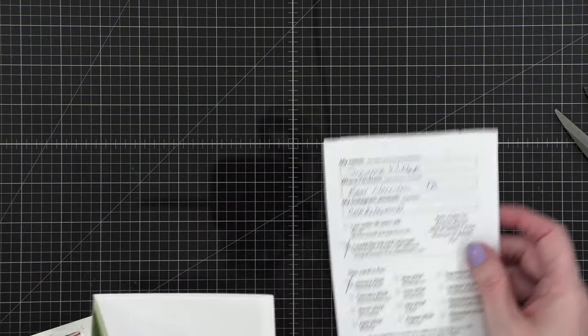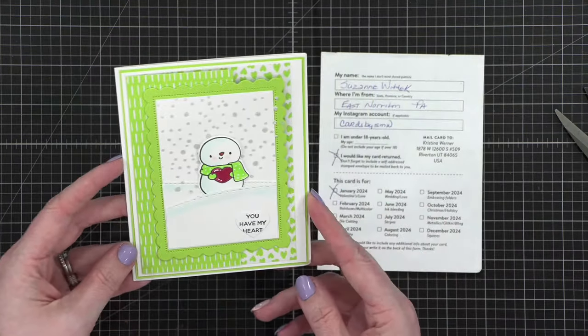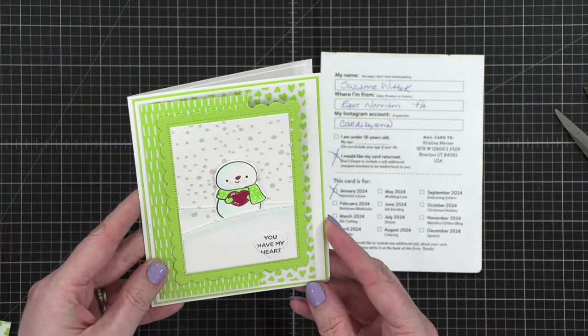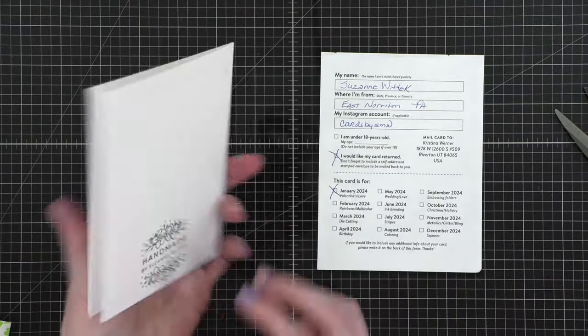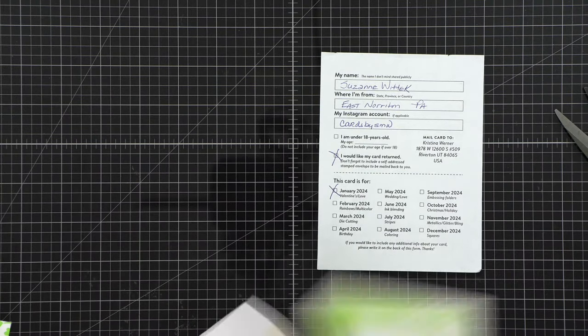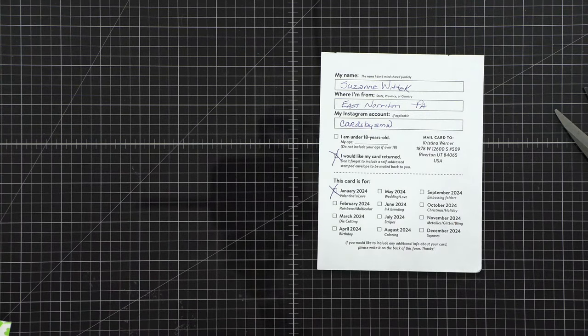This one is for January and they do want it sent back. This is from Suzanne in Pennsylvania. Look how cute — 'You have my heart.' This was a January theme — love or Valentine's Day. I love that it's not the traditional Valentine's colors. 'Happy Valentine's Day' — I love that, it's so cute. I'm going to put it back in her envelope. And then look at what she did with the envelope too — she did that same green. So cute.